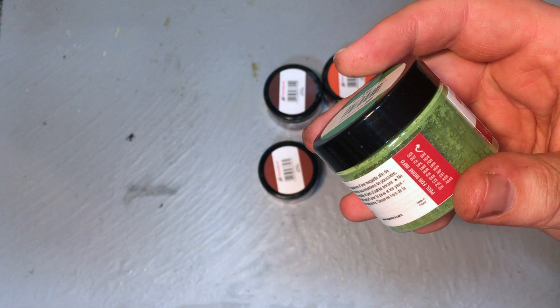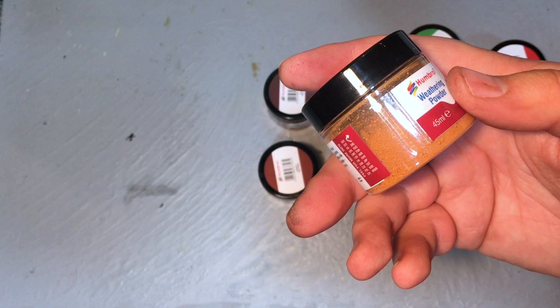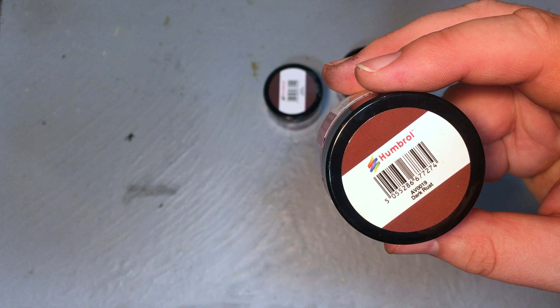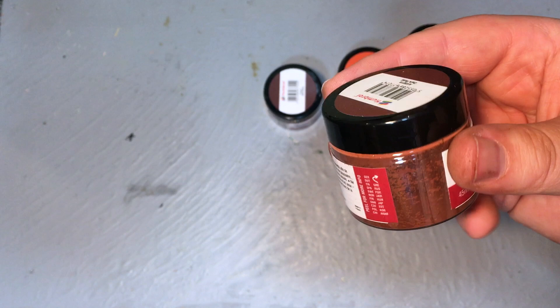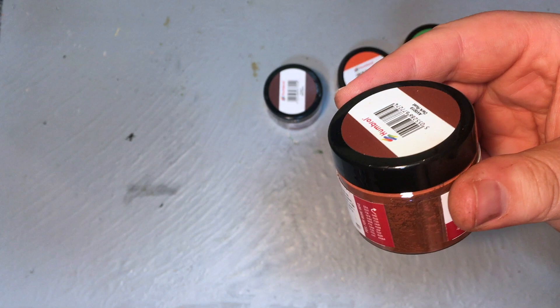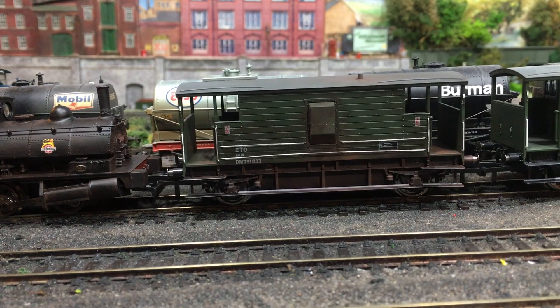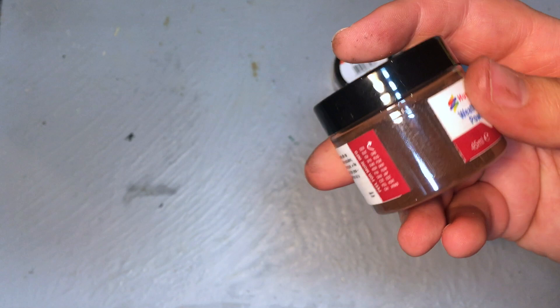AV0018 is light rust, and the thing about rust is that when it's fresh it tends to be a much more vibrant colour. But as it ages and darkens down, that's where dark rust AV0019 comes into the equation — it's a much darker colour. If you've ever looked at very old rusty artefacts you'll see they're not that angry orange normally associated with fresh rust, but a very dark colour as the iron gets fully oxidised and dirt gets into the mix.